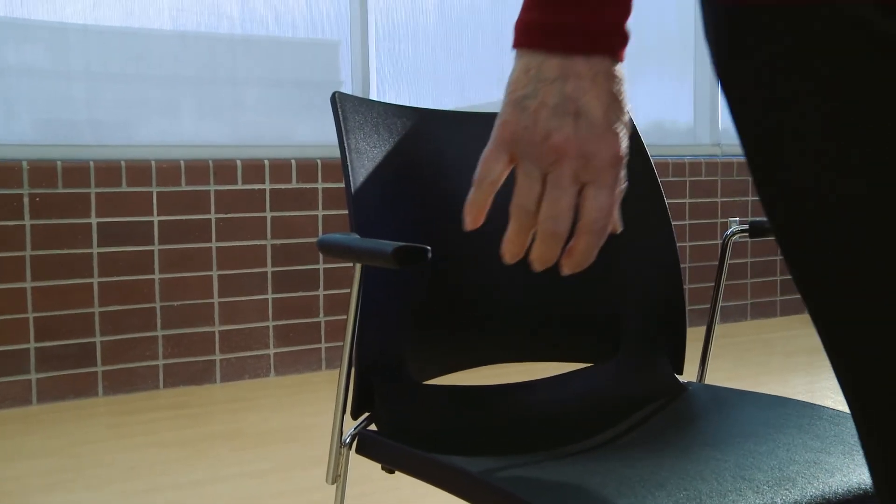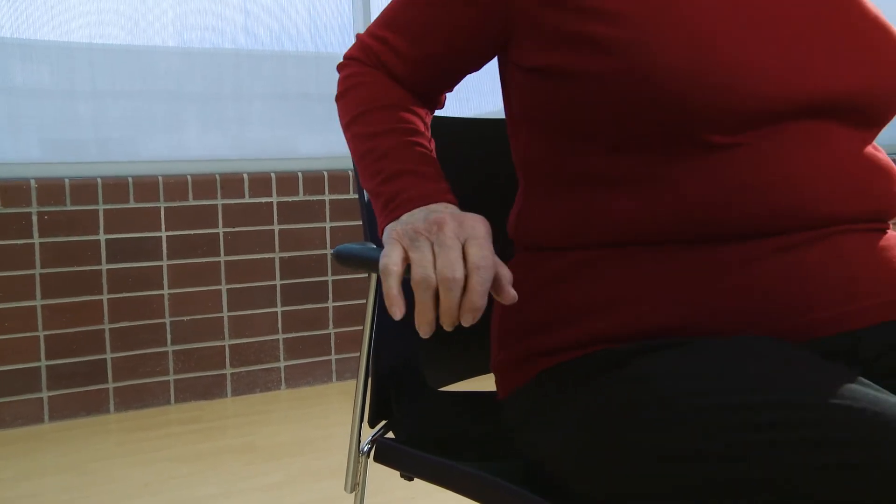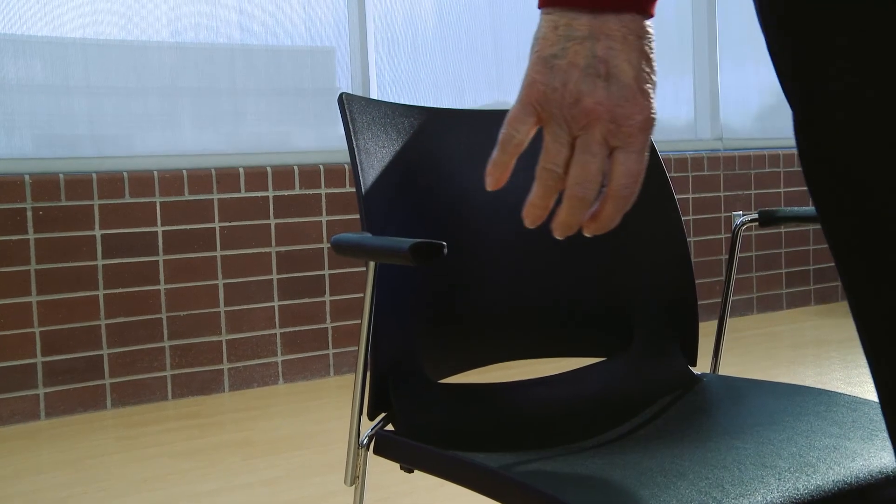It is also important to note that not all older adults may be able to perform this exercise without using their hands or pushing off of something. If that is the case, go ahead and let your older adult push off of a chair with handrails or push off their legs. They're still able to effectively improve their lower body strength by doing it this way.